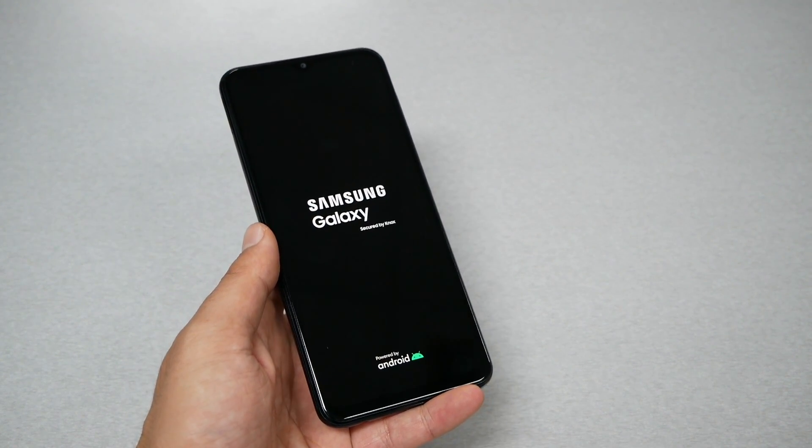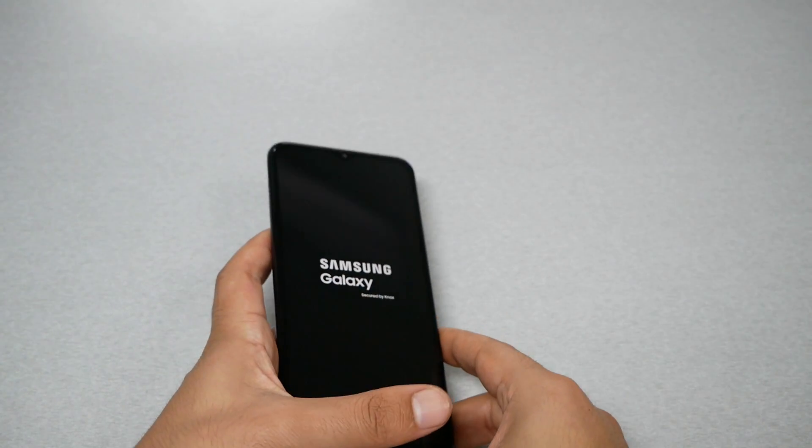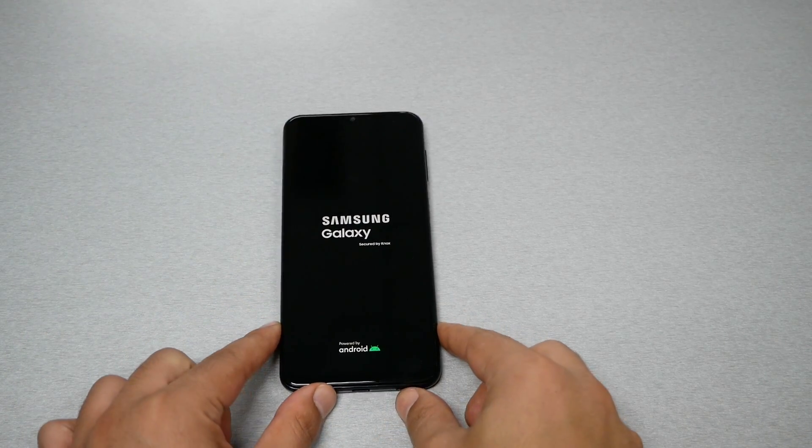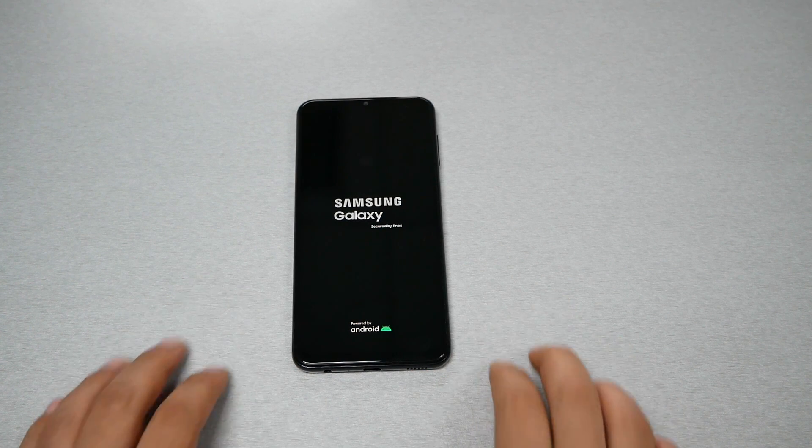There we go — the phone normally is going to vibrate and it's going to show you the Samsung Galaxy logo, which means the phone is rebooting now. This should fix the problem. If you have another problem, charge the phone and try that again.